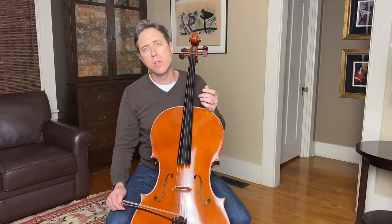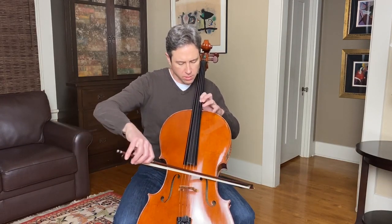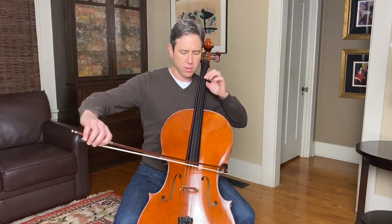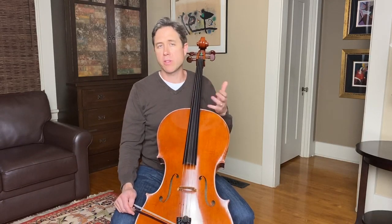And some of those shifts we can do with any number of fingerings — one, two, four, depending on where we are. So we've done some on the A string in a couple of different ways. Now let's try adding the D string onto this for a bit, but going back to the A string. Let's suppose we want a version that crosses over to the D string and stays there, to have a different color.